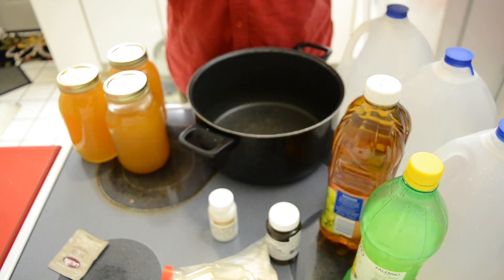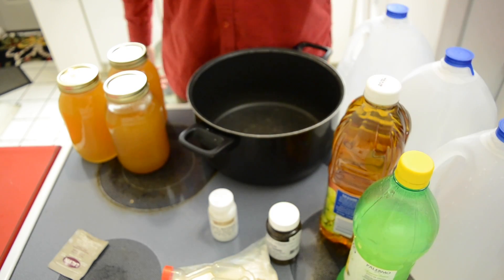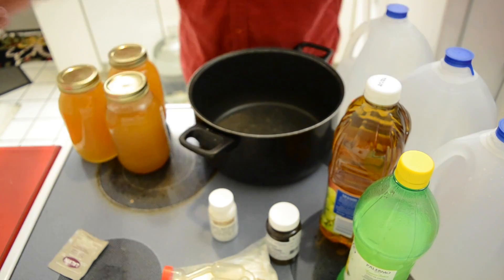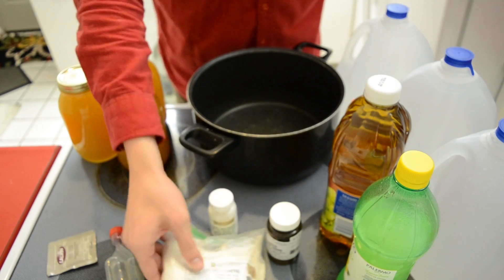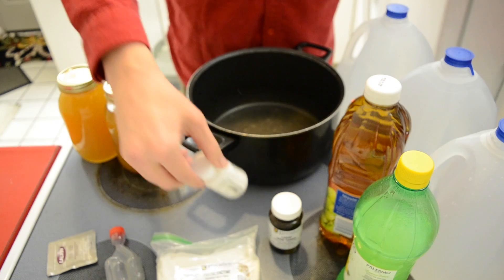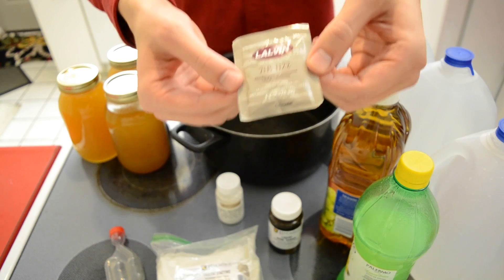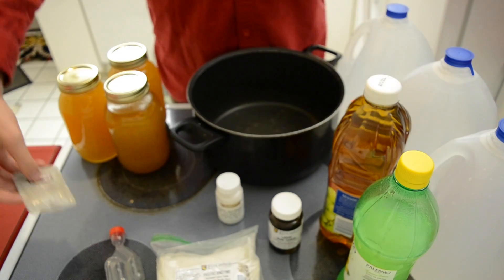To make everything quick: three gallons of water, some lemon juice for extra tannin, a little bit of that astringency you feel at the end of drinking, pectic enzyme, a little bit of wine tannin, and some wine yeast nutrient.